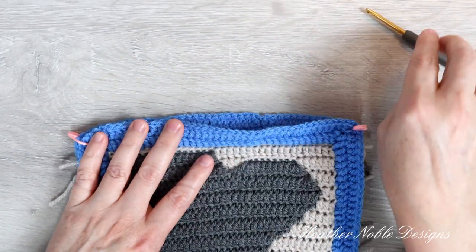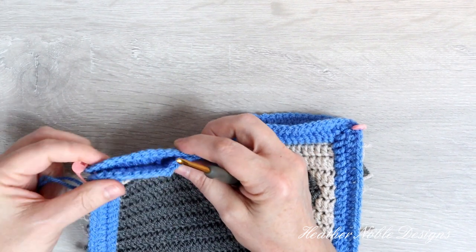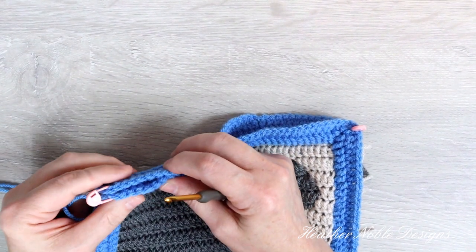Once both sides are finished to the width you desire, it's time to join them together. I like to place stitch markers at the corners to help keep everything lined up.